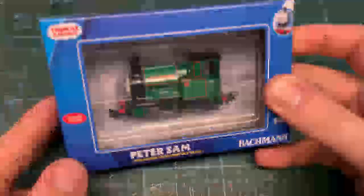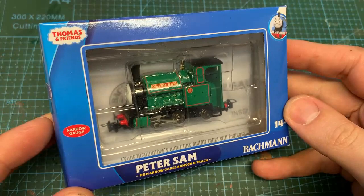Hi guys, welcome back. It's a big one this week - the first locomotive build of the channel. And to kick it off I've got the Bachmann Peter Sam.